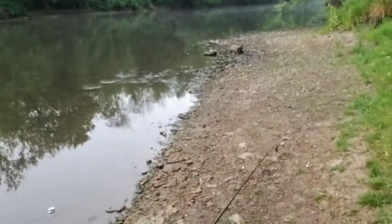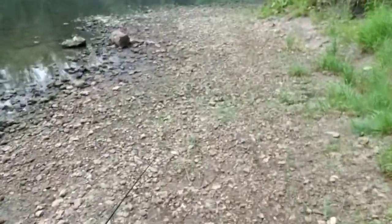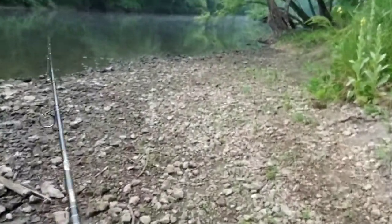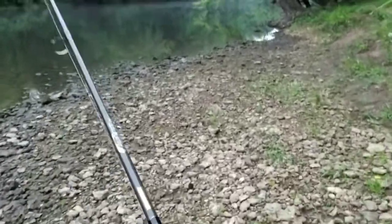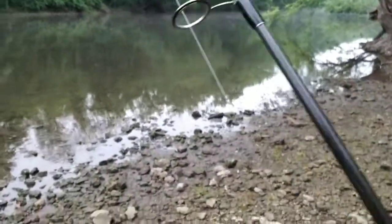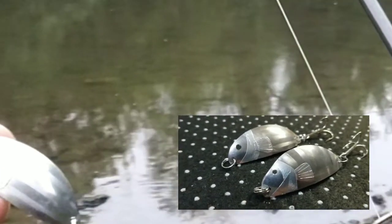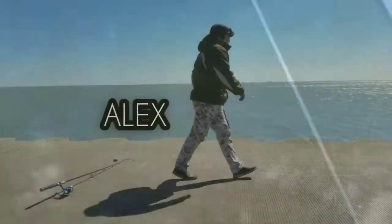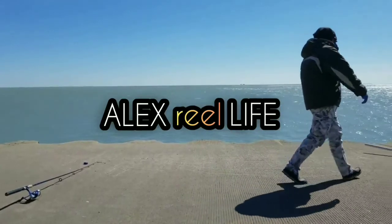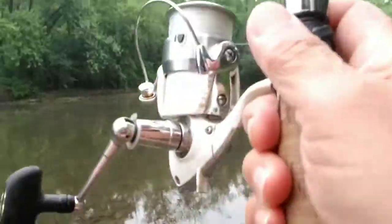Hi, good morning everybody! It's a nice day at the Kiswaki River. Today we're gonna test our homemade lure — if you remember, I made it out of a spoon. The water of the river is very low right now because we didn't have that much rain. This is the lure made of an old spoon. We'll see what we can catch with it. Okay, let's start — this is our first cast.